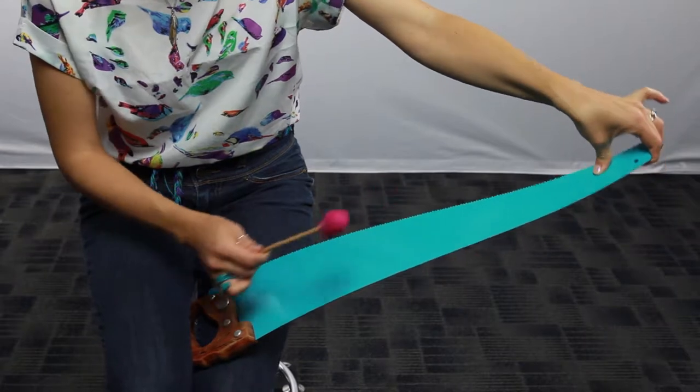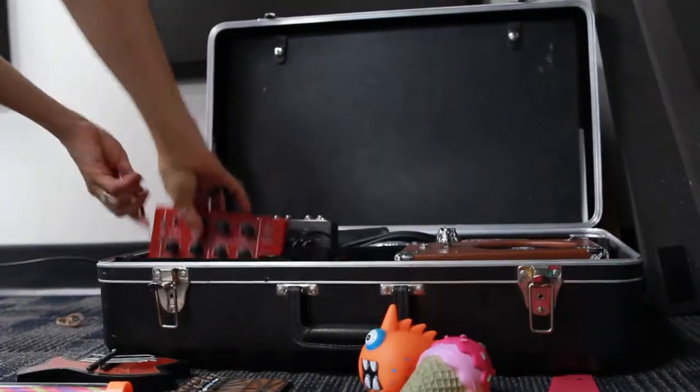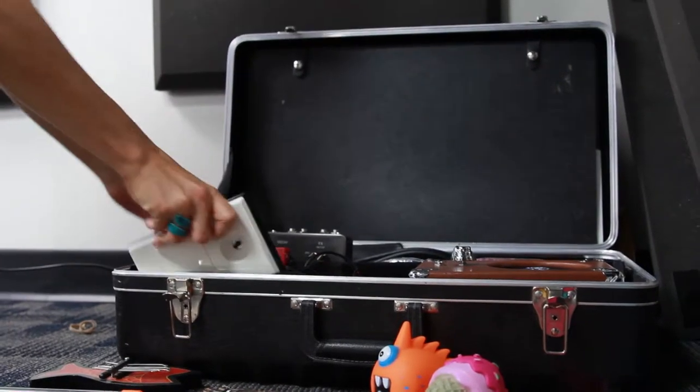My interest in musical saws started with just listening to an eclectic range of music. At some point I picked up on this kind of high-pitched melodic sound and went, 'That's a musical saw — that's what that sound is.' I started playing with it and was like, I would really like to involve this in some other kinds of collaborative work.